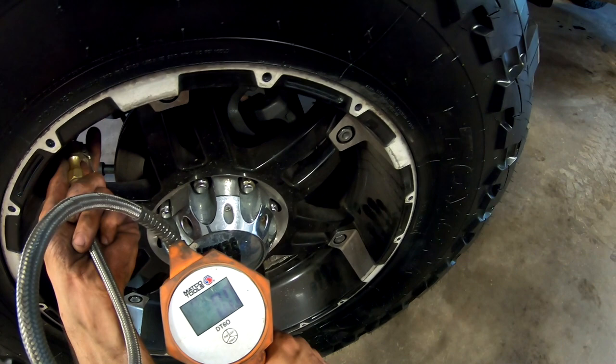The truck — it's a 2500 Duramax, so it calls for a higher PSI anyway, like 80 in the back and 65 in the front. I'm going to run 60 all around on this one.